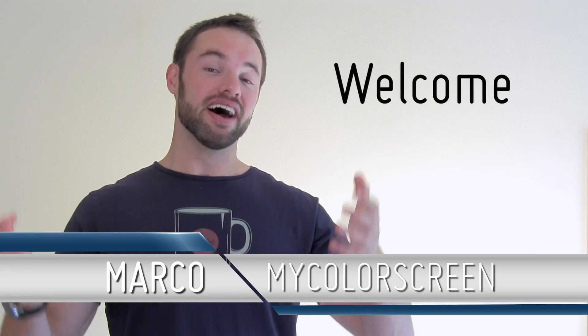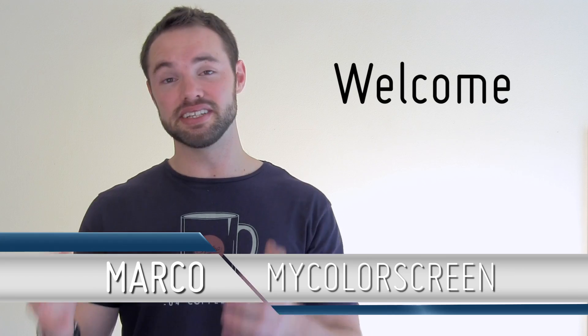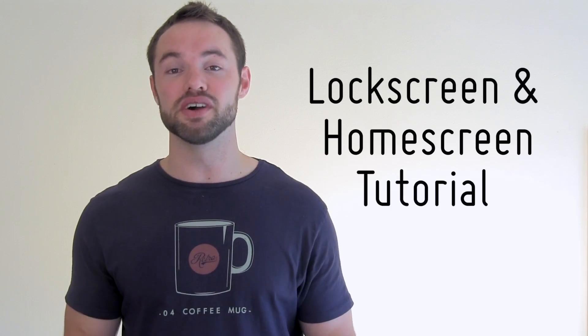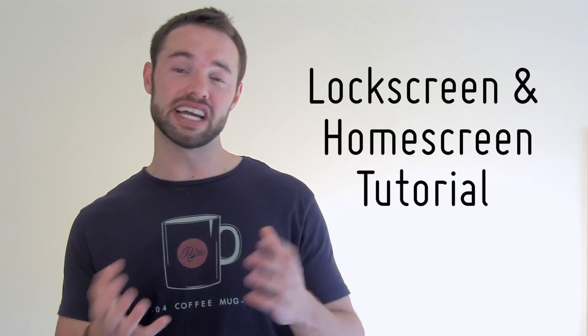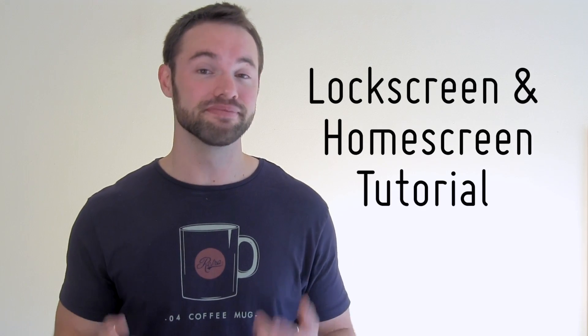Hey everyone, it's Marco here back once again from the MyColorScreen channel. I do apologize for being somewhat absent the last month — I've been in the United States — but now I've got my feet back on the ground ready to give you more home screens, more lock screens, more reviews, basically more everything. In today's video I'm going to be giving you a lock screen and home screen setup perfect for the minimal lovers out there.